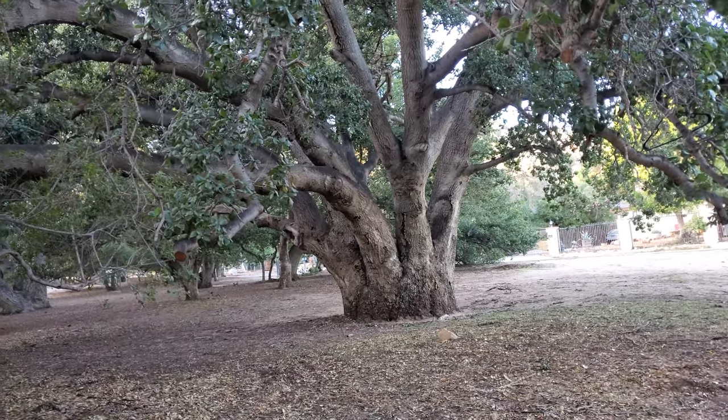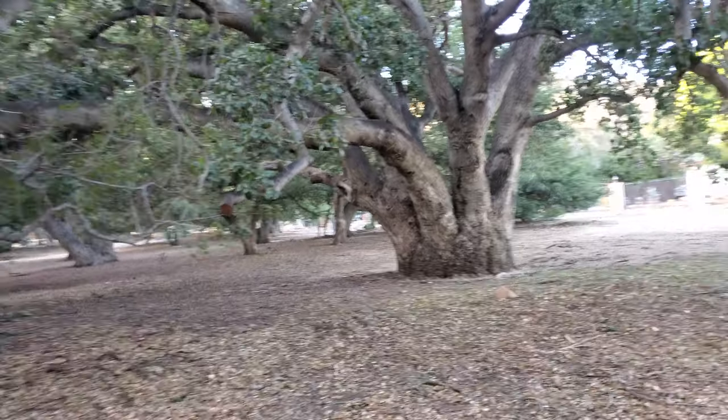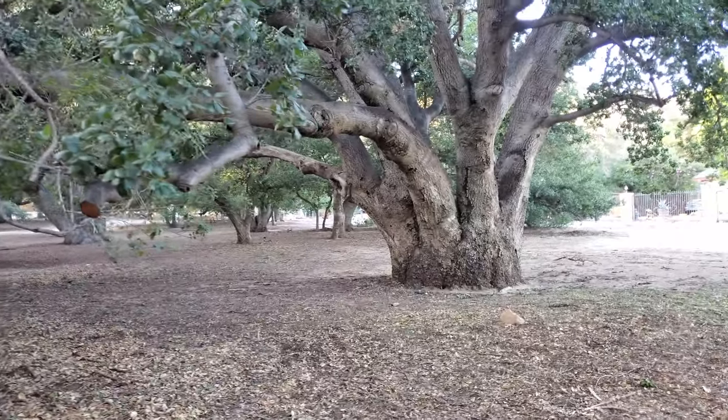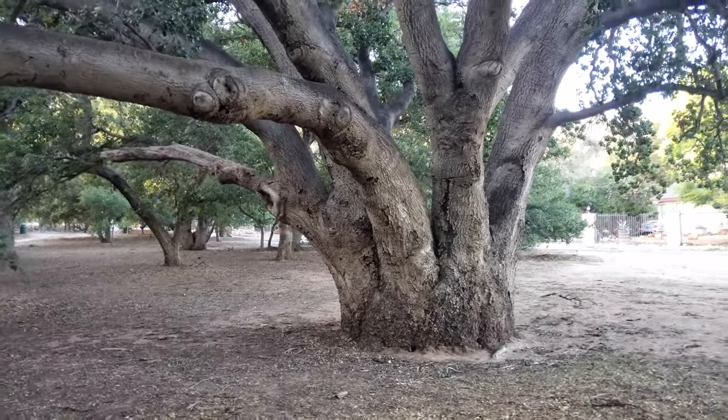Hey, so here we are in Chatsworth Park. Just thought you guys might want to do a little walkthrough of these California coast live oaks, Quercus agrifolia.